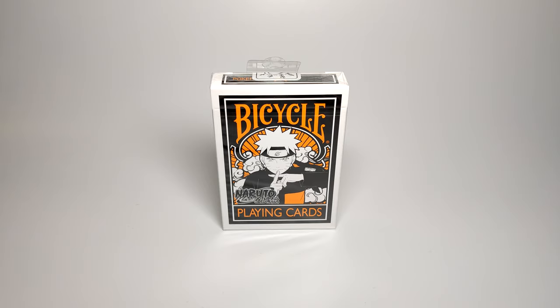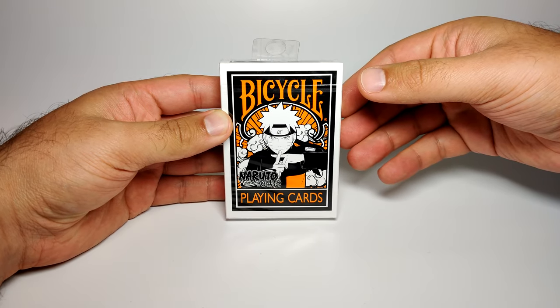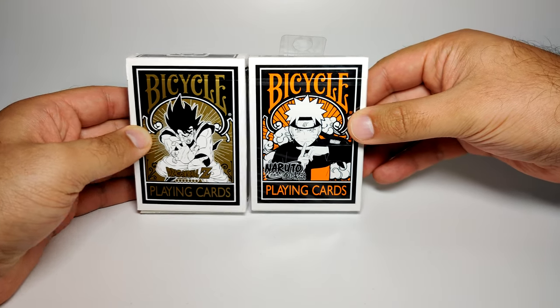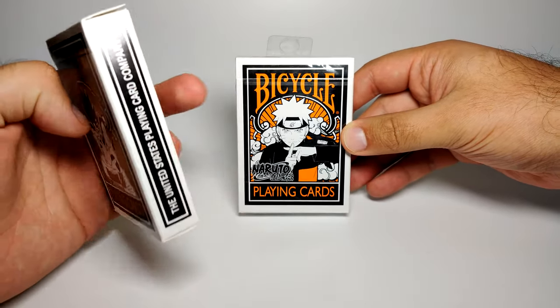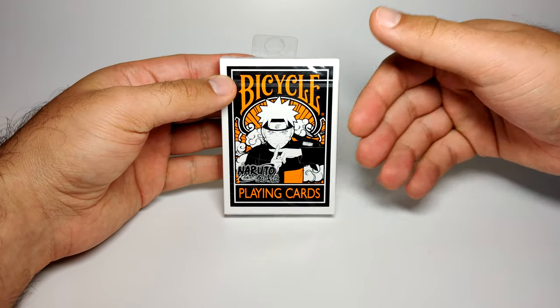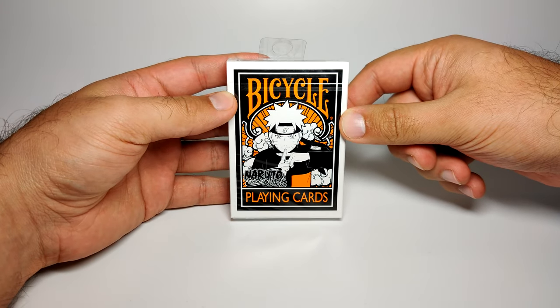So this is the packaging right here. I have not opened it — it's still sealed — so I'm going to open it and show you the cards themselves, but first let's jump into the packaging. The front is very similar to the Dragon Ball Z one; it's using the same three-color tone: orange, black, and gold this time.